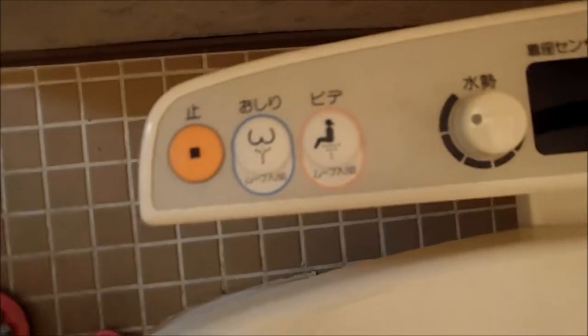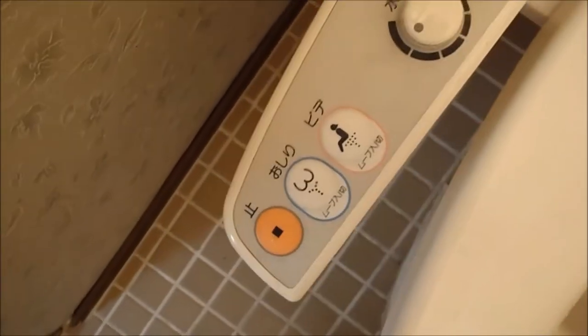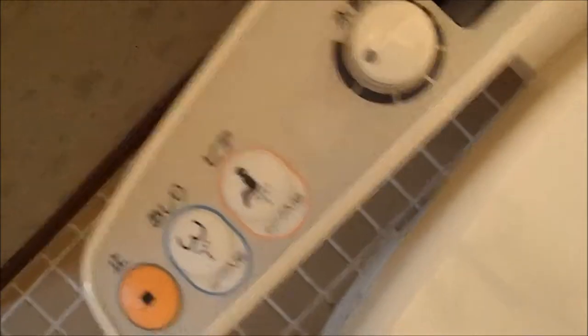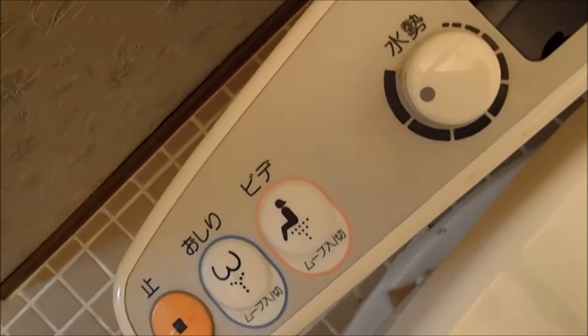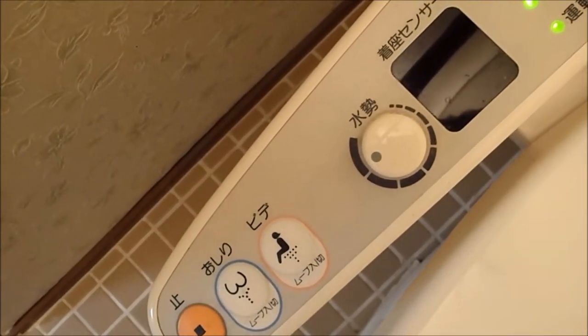This button right here, the blue one, is called the Oshiri, which cleans your butt. The third function, the pink one right there, is the bidet button, which cleans the whole general area.